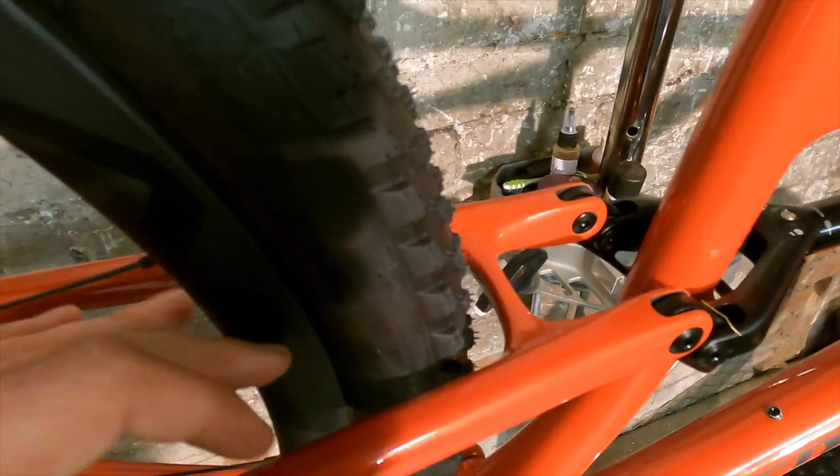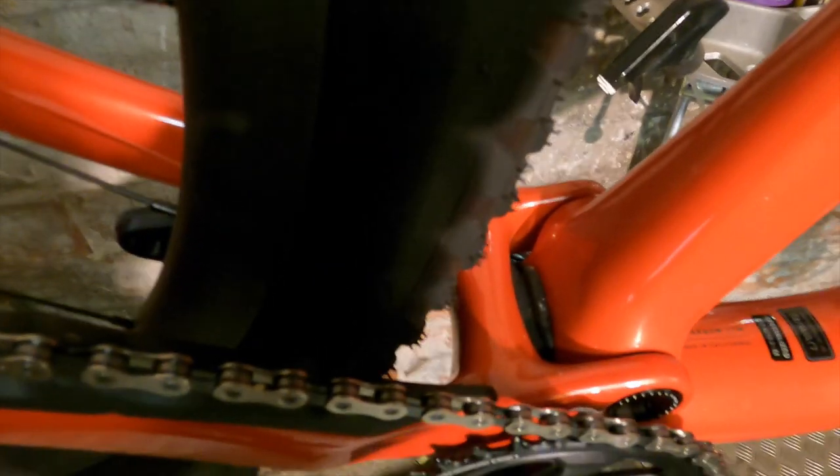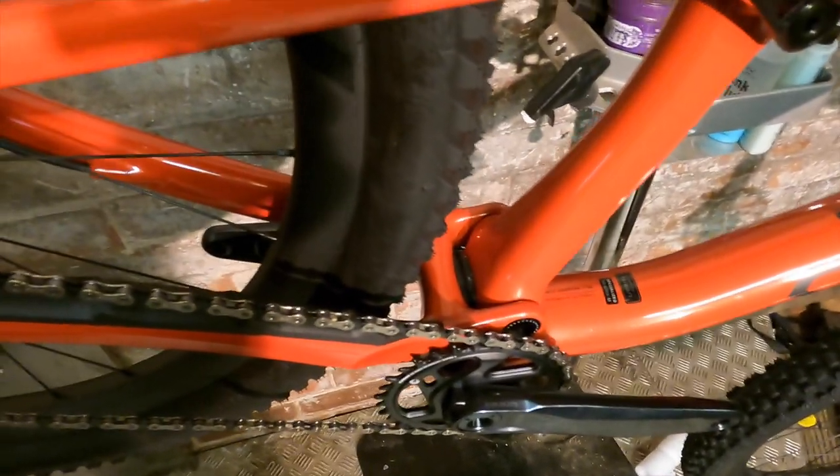The back end is a little tight around the 2.3-inch tyre — you'd maybe squeeze a slick 2.4 in there. Even with this low-tread 2.3 Fast Track on the back there's not a huge amount of room, though there's enough that you're not going to completely clog up at your average English grassy cross-country race.